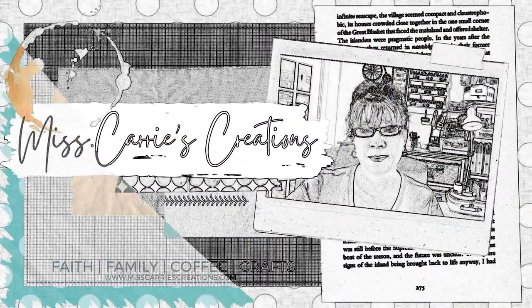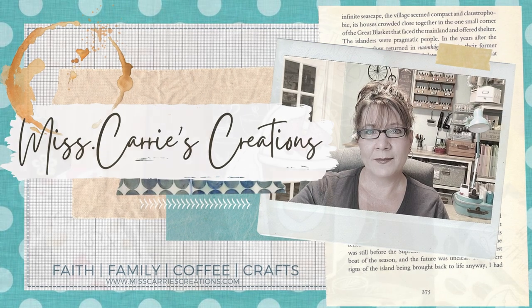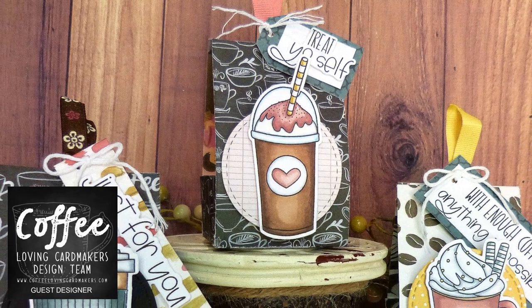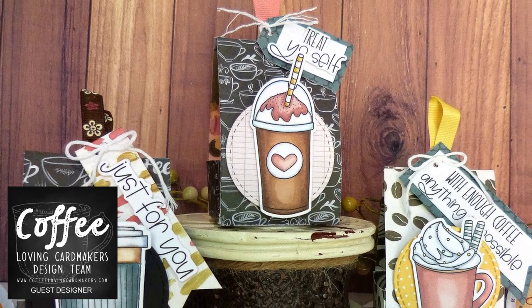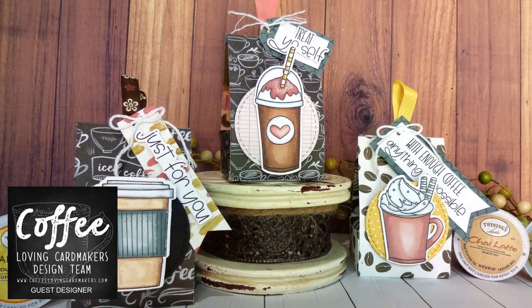Hello everyone, Ms. Carrie here from Ms. Carrie's Creations. I've been a guest designer on the Coffee Loving Card Makers blog throughout the summer, but the season is almost over and kids are headed back to school. So I've decided to share a fun back to school project with you.